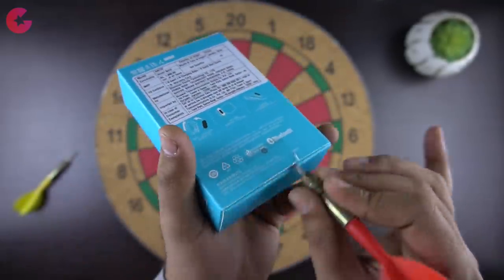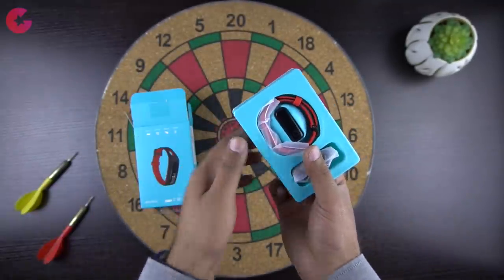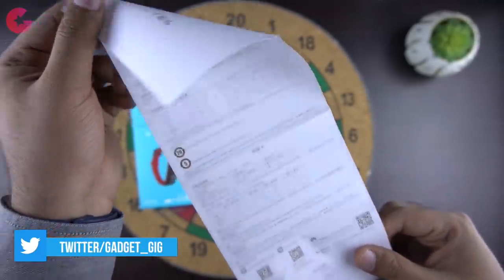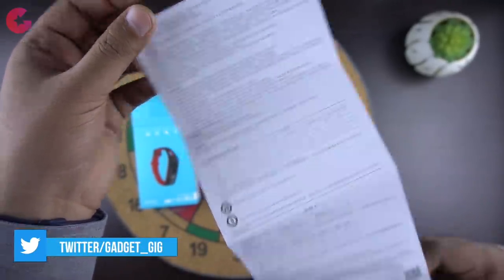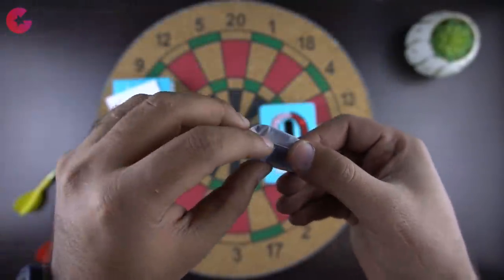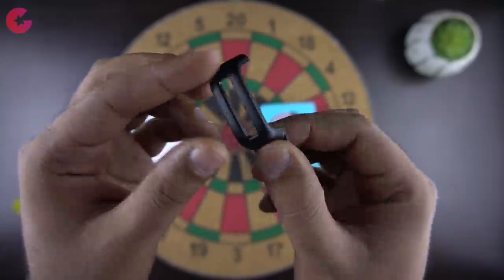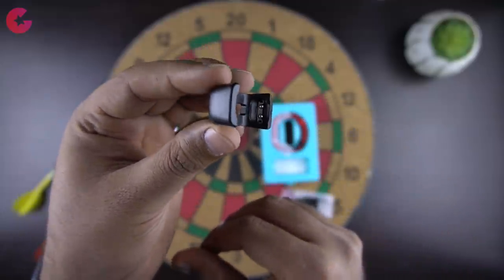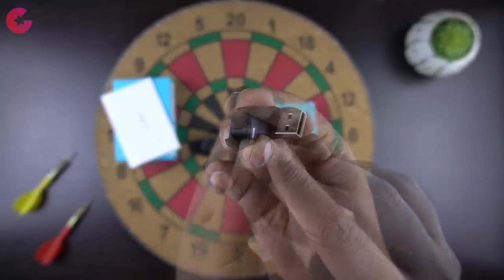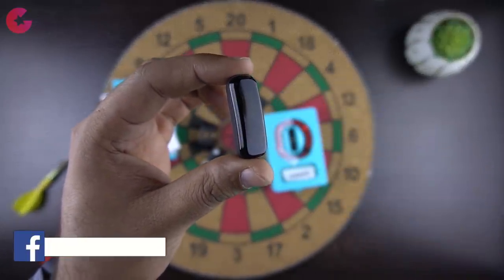Let's open the box and see the contents. First we get the user manual, which is in Chinese, but I think the retail version will have the English manual. Then we get the shoe buckle attachment, which I'll tell you about in a moment. Here is the USB charger, which is actually better as it's plug-and-play and you don't need any cable to charge the smart band. And here is the smart band module itself.